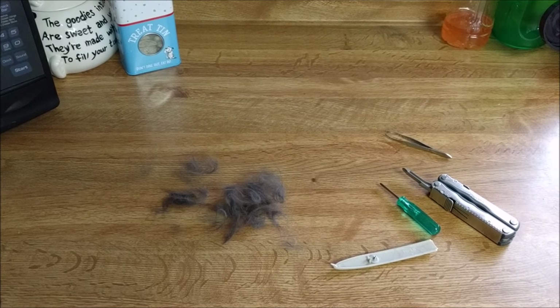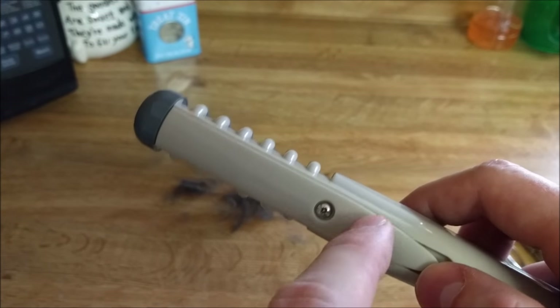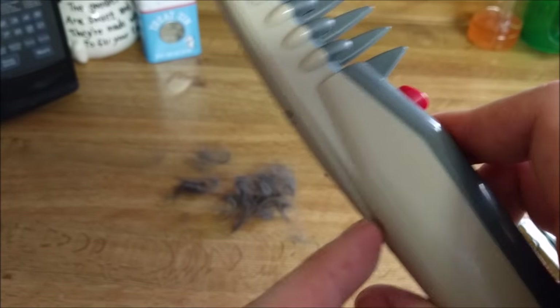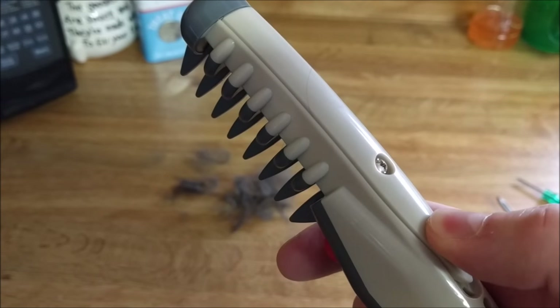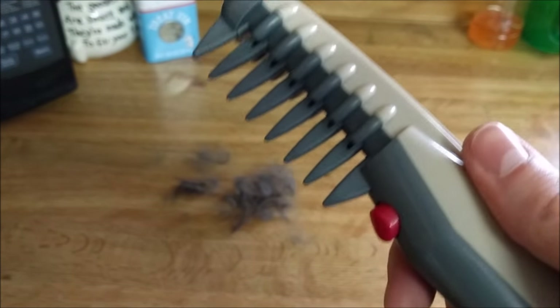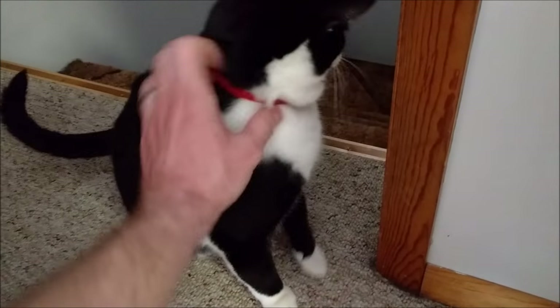My wife yelled at me for using the good tweezers — she put the crappy ones up. Also, another thing that may have been causing trouble with the motor: those two little buttons are right here underneath a piece of plastic that's kind of loose. So maybe try pushing down hard on the top if you're having trouble — or just don't buy this.